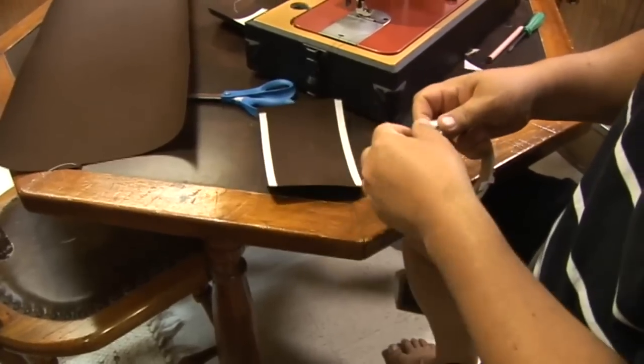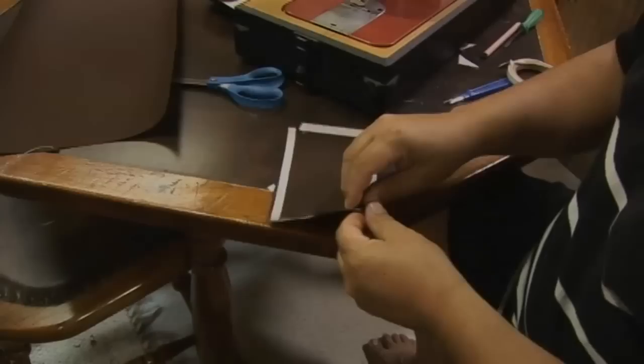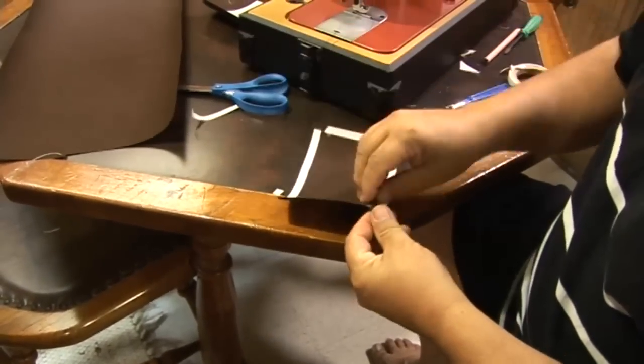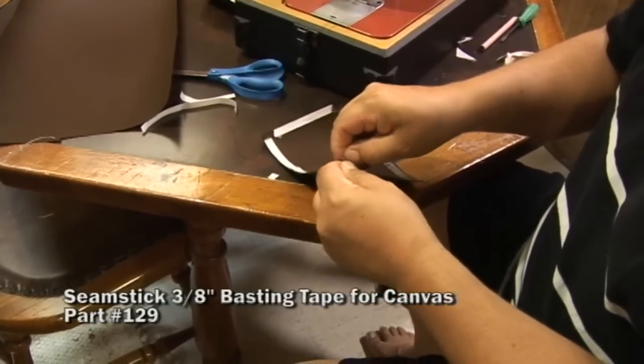If you use a hot knife, it really does a pretty good job of sealing the edges and you could just apply the patch directly to your repair. For our situation, we're using double-sided tape to create this half inch hem around the perimeter.